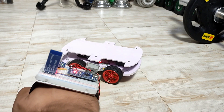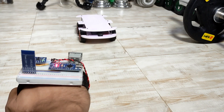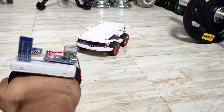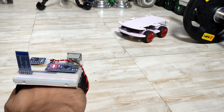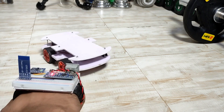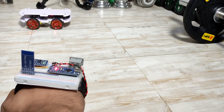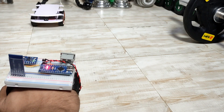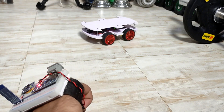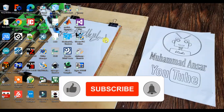Hello, Assalamu Alaikum Warahamatullahi Wabarakatuhu. Weavers, our project is Angester Control Rebirth via Bluetooth.